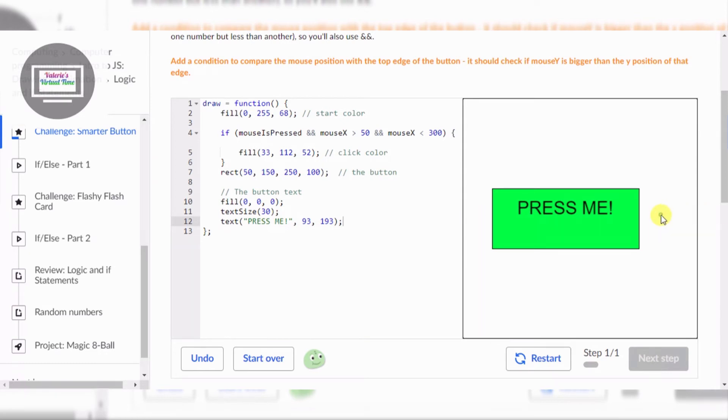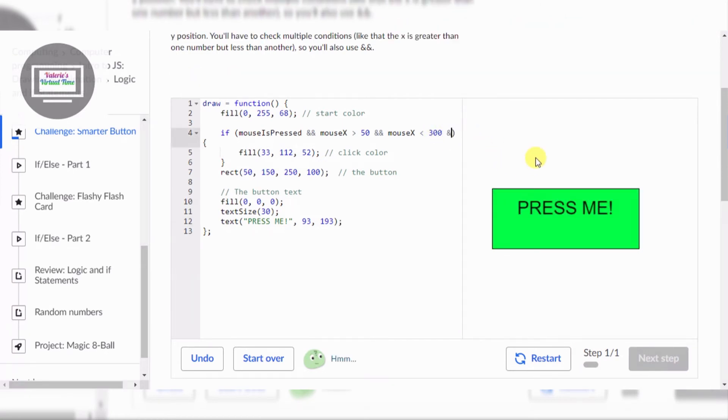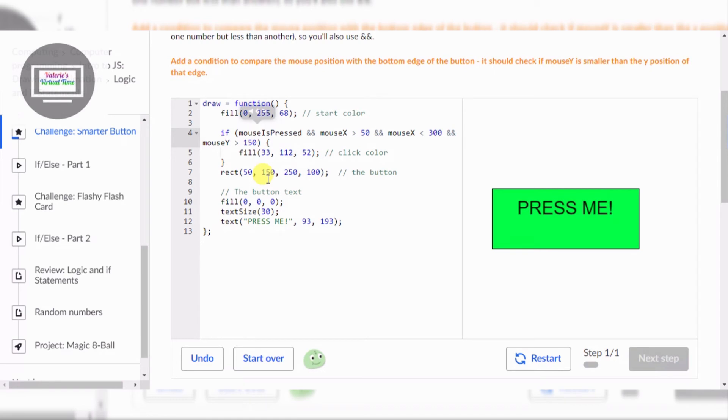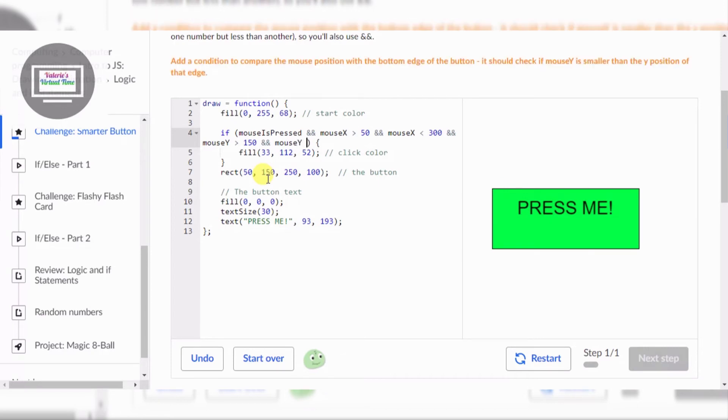Nothing's working, okay, but the up and down is still working. So I have to figure this out by myself. Mouse Y. Being silent right now because I'm thinking.